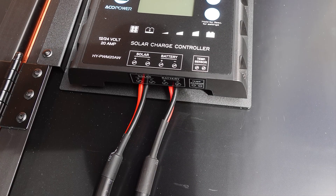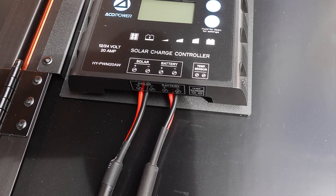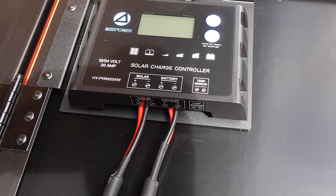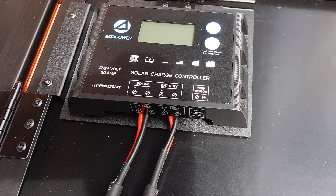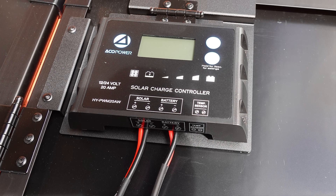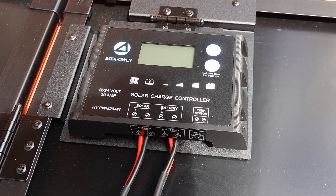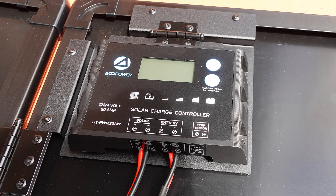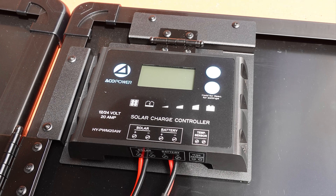Here is the 20A solar charge controller, and it is currently velcroed to the back of the panels. You can pull it forward to let it swing freely once the unit is set up, which makes it a lot easier to read when in use. You can see where the MC4 connectors connect to the charger at the solar positive and negative terminals, and then that Anderson connector is hooked into the battery positive and negative terminals.